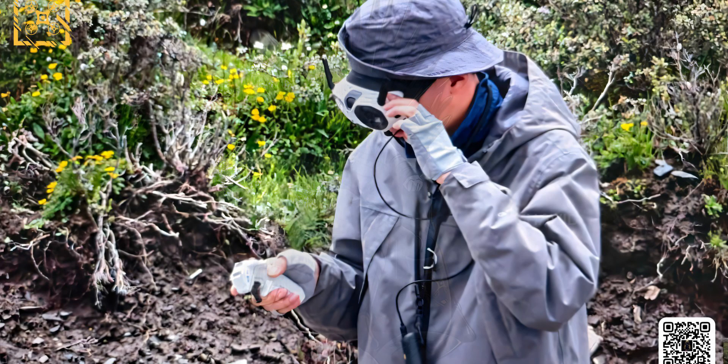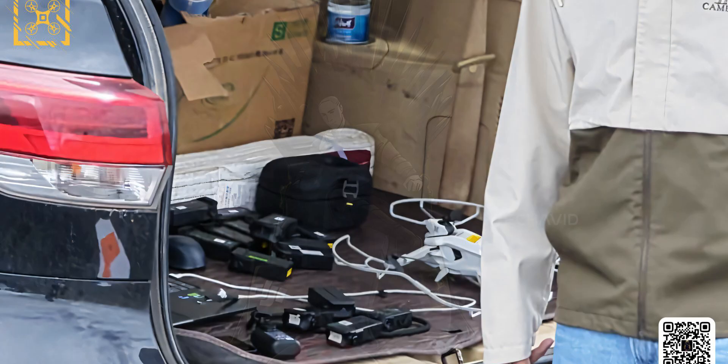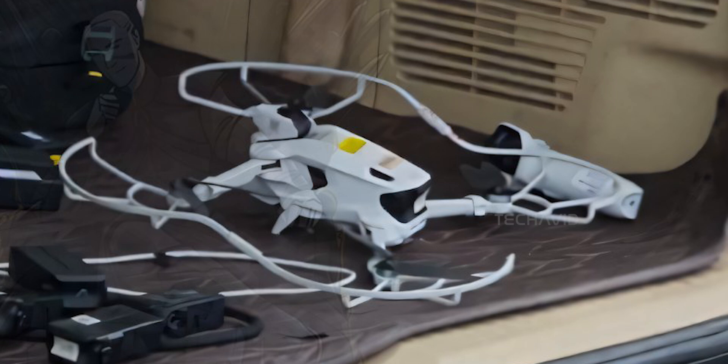These images, leaked by Igor Bogdanov, give us a new perspective on this drone. The first thing that jumps out: prop guards — but not just for safety. They might be doing double duty. This drone seems like it's built for two personalities, and just to be clear, that's purely our interpretation — nothing's been leaked to suggest it.